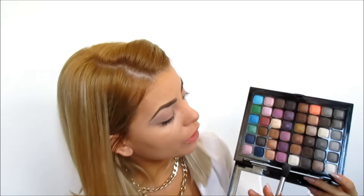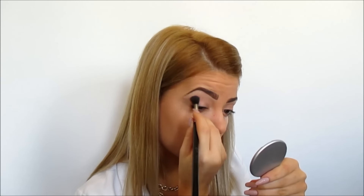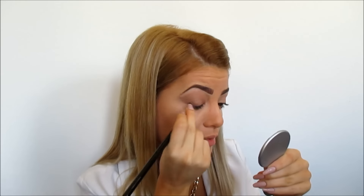And then to deepen up my crease even more I'm going to take this eyeshadow — it's like a brownish eyeshadow. I'm applying this eyeshadow on top and I'm also going to apply it a little bit down here.